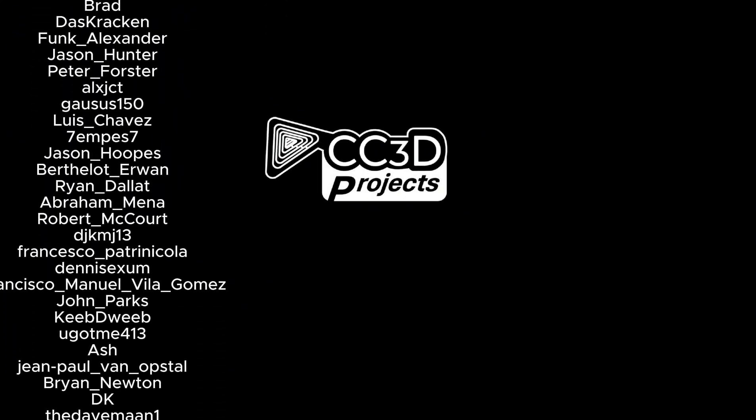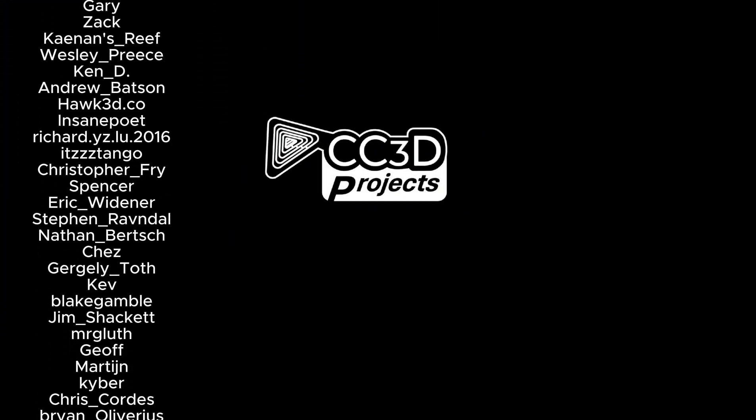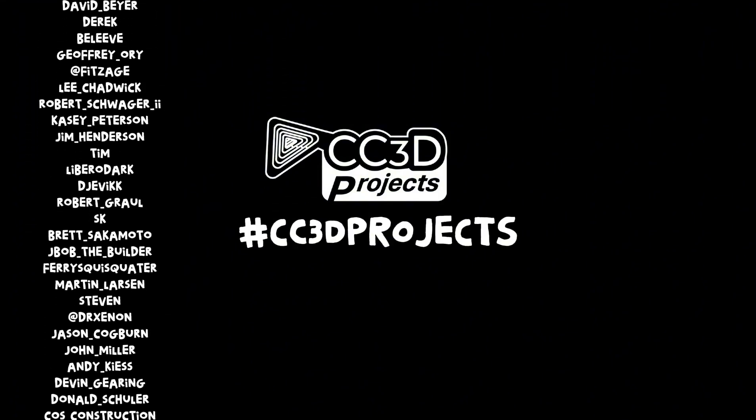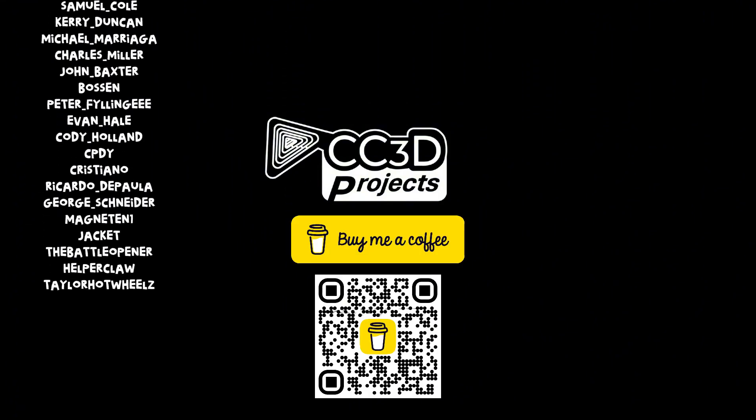Alright, I think that covers everything. Let me know what you think in the comments. Follow me here and on socials. And if you want to support my work, you know the drill — Buy Me a Coffee is always appreciated. Catch you in the Make-a-verse. Ciao, I'll see you in the next video.